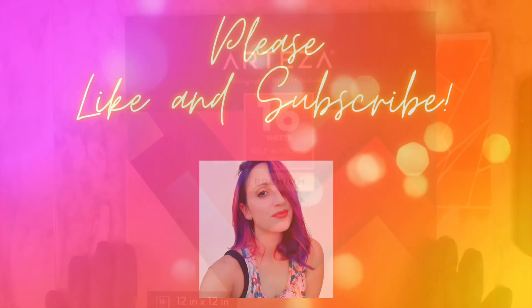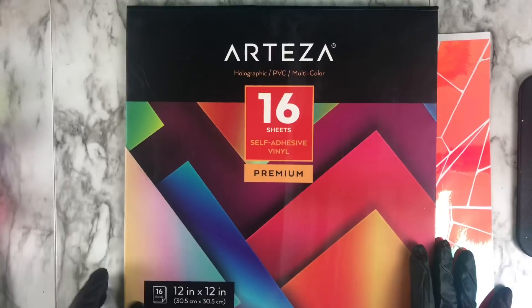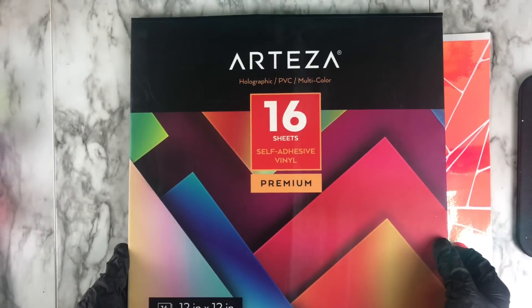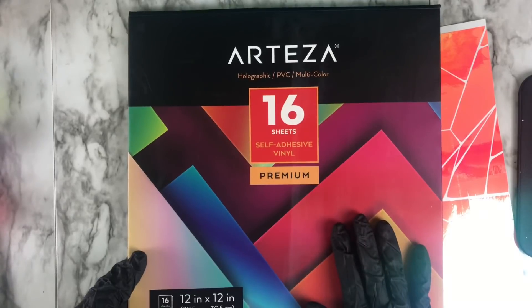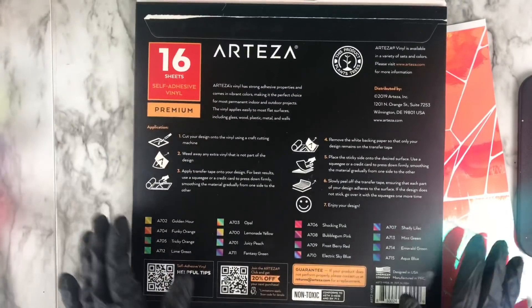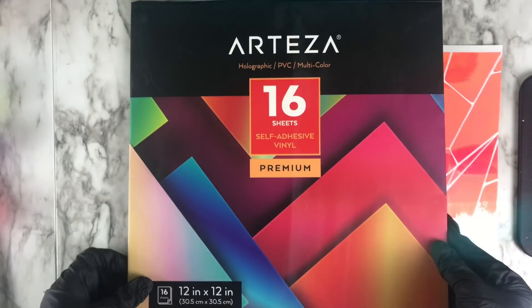Welcome back to the channel! Today we're using vinyl from Arteza — specifically the holographic self-adhesive vinyl pack. In this pack you get 16 beautiful sheets of holographic vinyl. This pack of 16 sheets costs $39.99 on their website, however check out the description down below because there's an exclusive coupon code you can use to get 10% off.